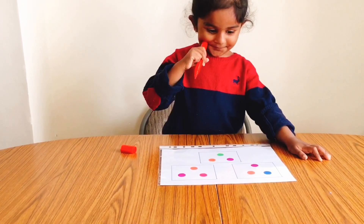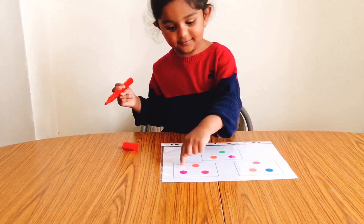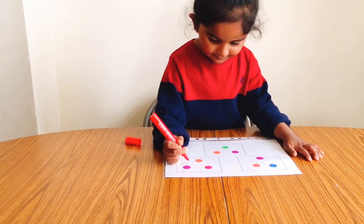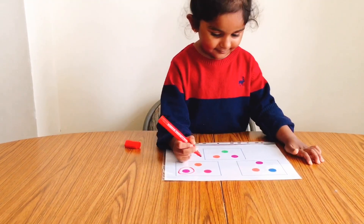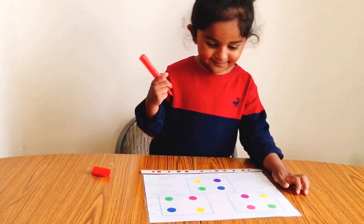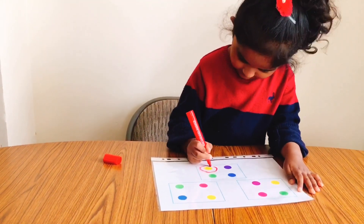With this activity, they work on hand-eye coordination, they build patience, improve concentration, and visual discrimination. Visual discrimination is the ability to recognize similarities and differences between shape, size, colors, objects, and patterns.